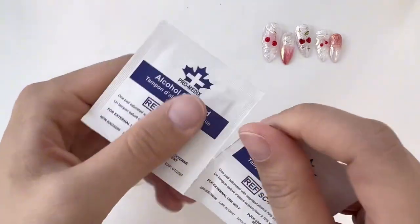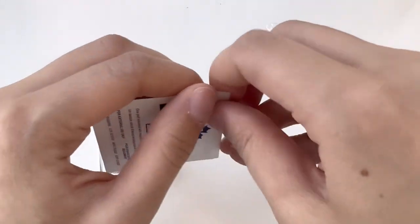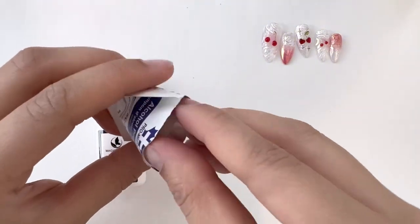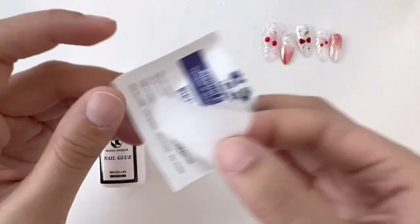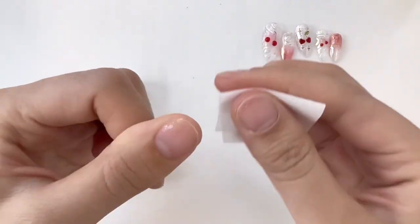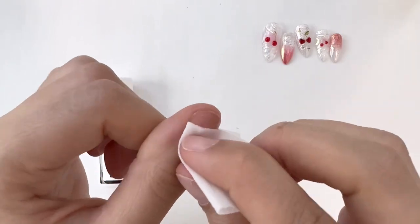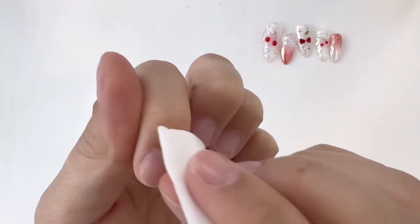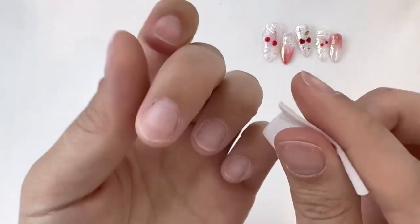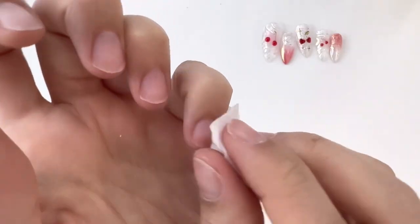The next step is to use an alcohol wipe and just clean and wipe off your nails. This will also help you remove any remaining oils that might be on your nail plate. This is the final step of making sure your nails are prepped before applying press-on nails. The entire nail prep process is extremely important and directly affects how long your nails will last.